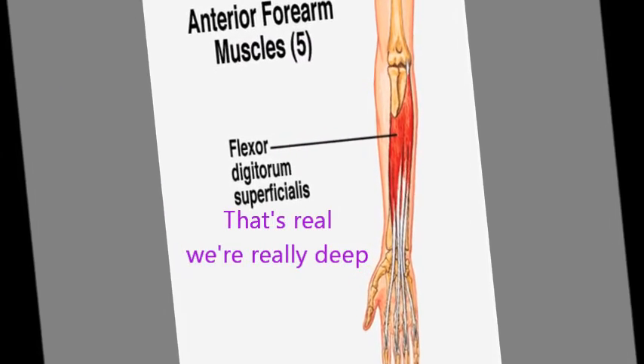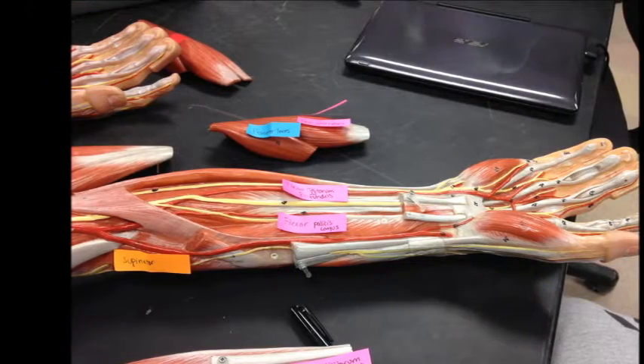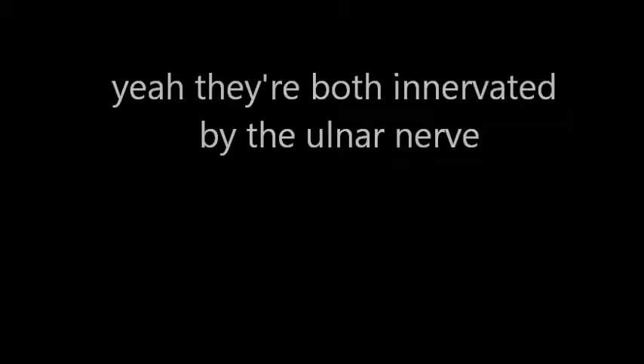...superficialis — that's real. We're really deep: the flexor digitorum profundus goes to the digits, and the flexor pollicis longus still goes to the thumb. By the way, they're innervated — all done by the median nerve, except profundus and flexor carpi ulnaris — they're both innervated by the ulnar nerve. So flex the thumb and fingers just cause you're a nerd.